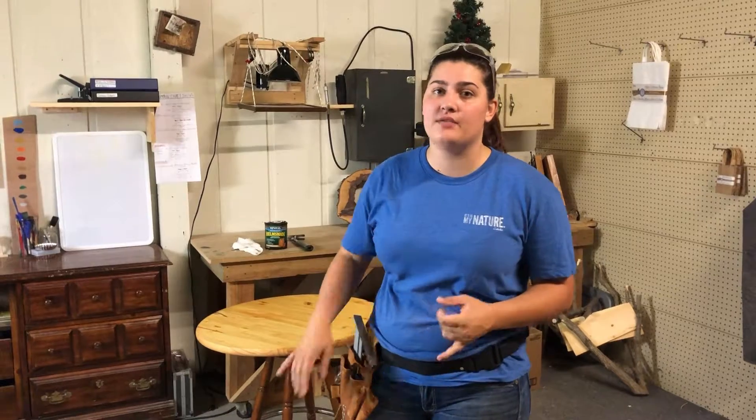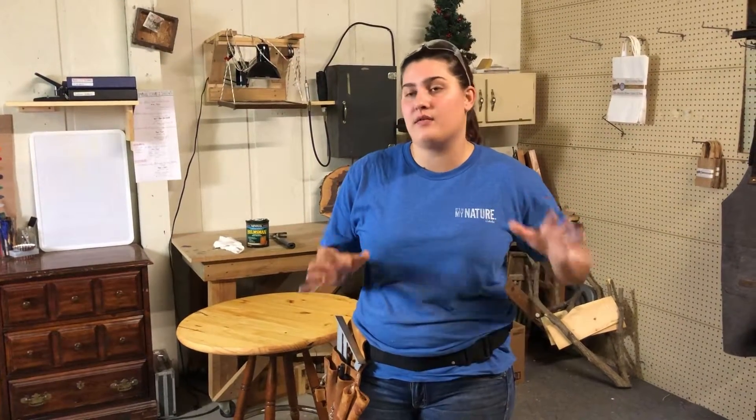Hey guys, for today's video we're actually gonna take you around the shop and show you everything that we have set up. It's not fully what we want and we don't have every tool we'll ever need, but we want to show you where everything happens, how everything happens, and the different places that things are set up.